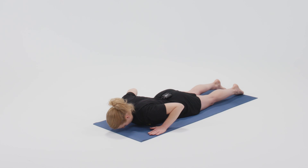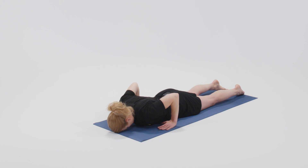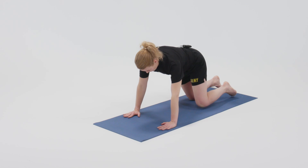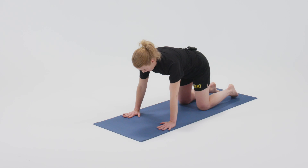And then relax down, forehead to the mat, and then press up onto all fours, coming to a neutral spine.